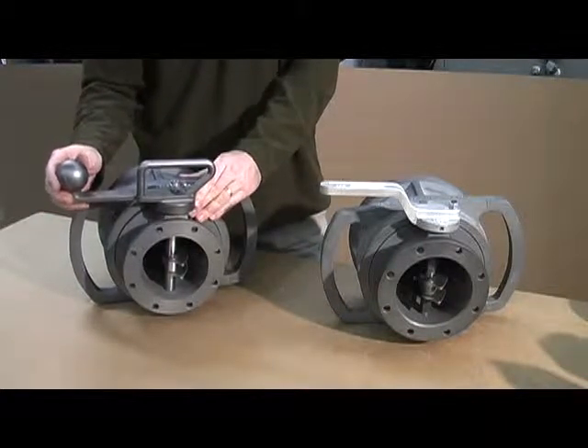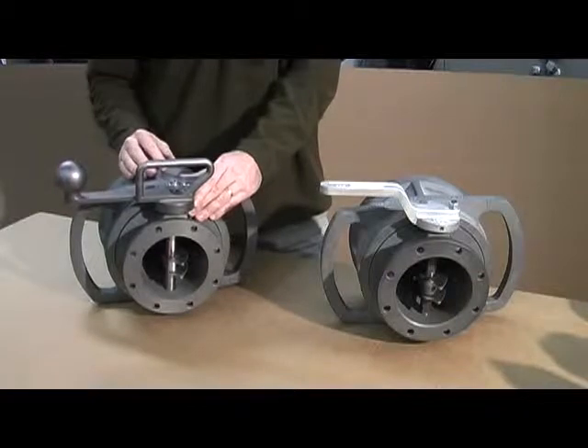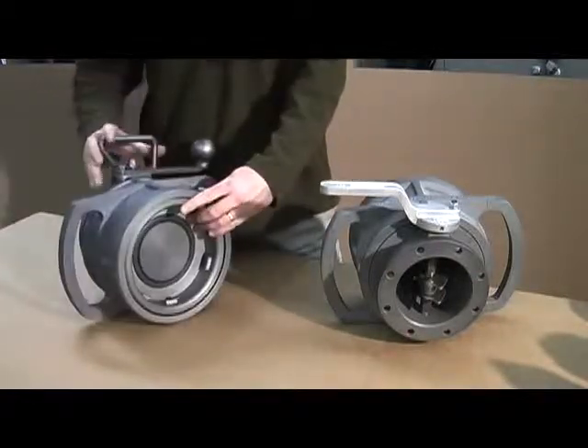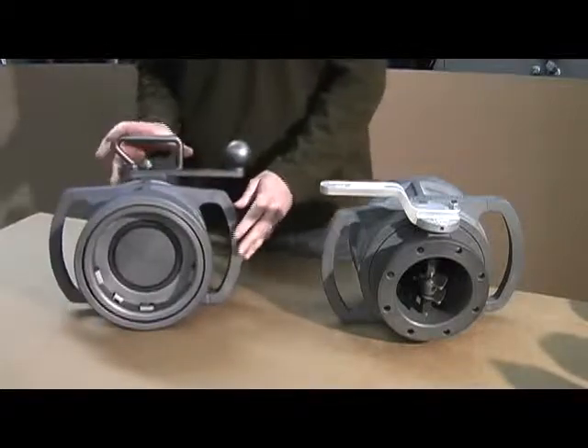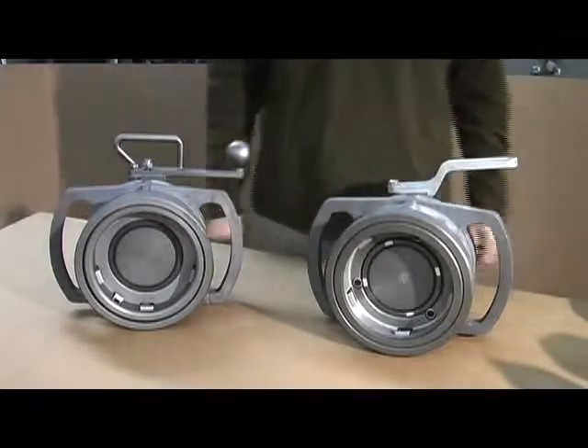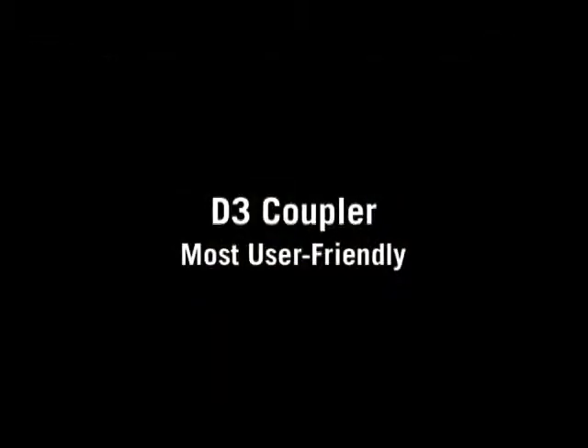And those are the main differences. In summary, with the 1004 D3, we've eliminated the small threads, eliminated the pins, and developed an innovative handle shaft design, which combined to make the D3 the most user-friendly coupler on the market today.